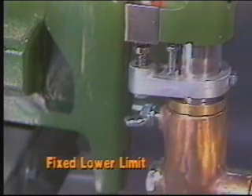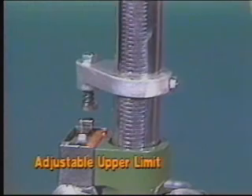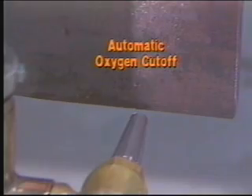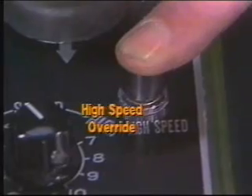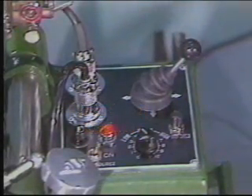A fixed lower-limit switch and an adjustable upper-limit switch set the length of travel to adjust for flange width. When the torch reaches its limit and stops, a solenoid automatically cuts off cutting oxygen. A high-speed override switch, which also turns off cutting oxygen, helps you quickly reach the desired torch position.